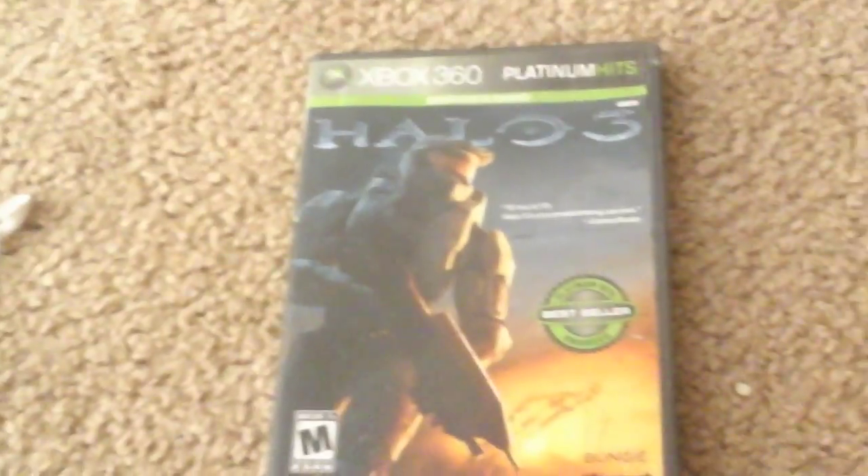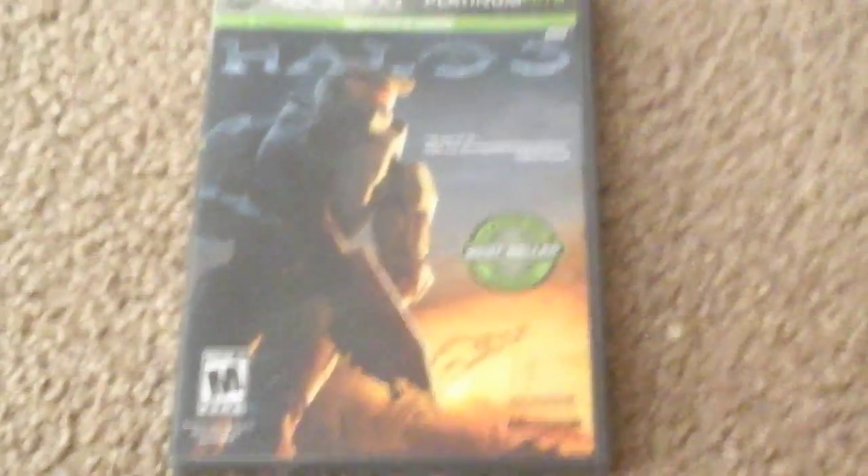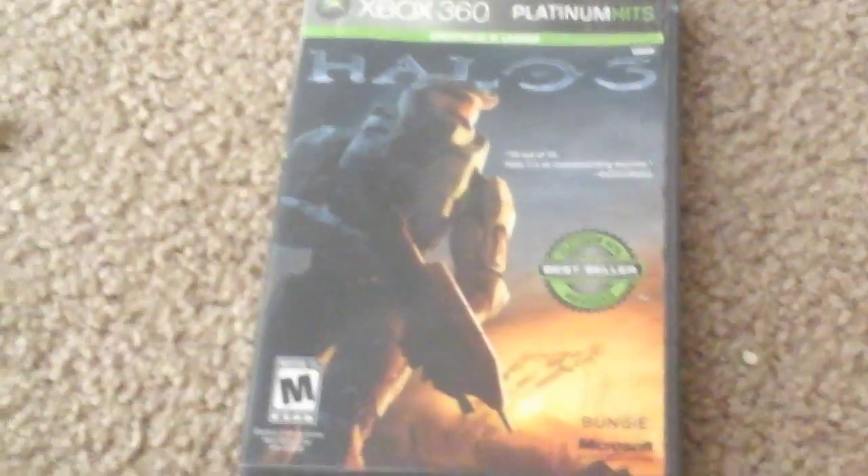Moving on to my Xbox 360 games: I got Halo 3. I bought this so many years ago but I still kept it — most of my 360 games are sold. I got the Platinum Hits edition — they don't even do Platinum Hits anymore. 'Greatness is earned.' I remember buying this game; it was one of the greatest things ever. Definitely a 10 out of 10 for this game — it was amazing.